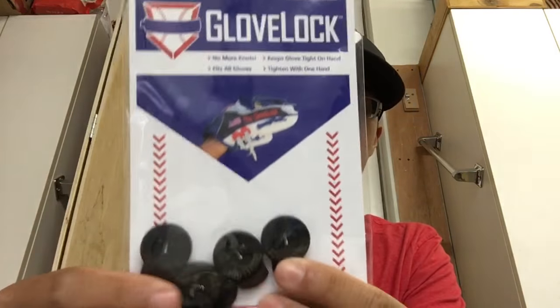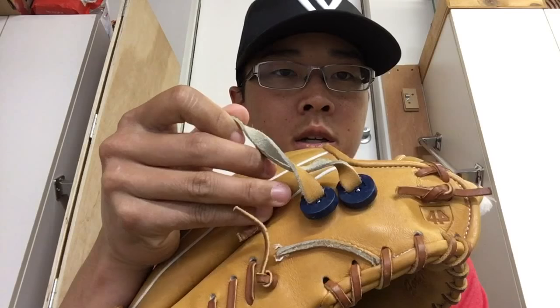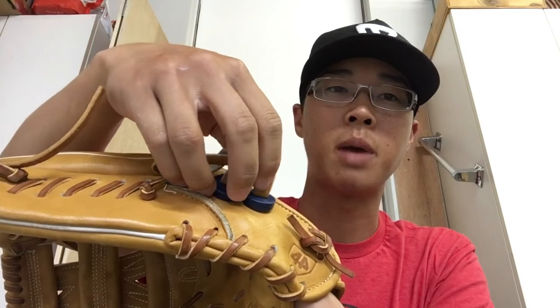You can kind of see I put it on my other glove here — you put it on the thumb and pinky loops. Essentially it gives you a customized fit for yourself so you don't have to do the square knot anymore. If you like it tight or loose but don't want to keep redoing the square knot, or if you don't know how to do one, this makes things a little bit easier.